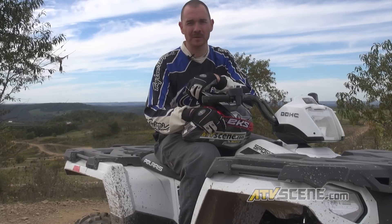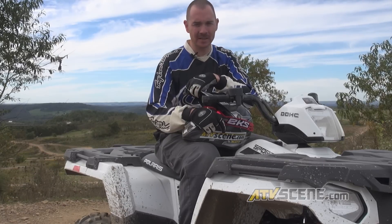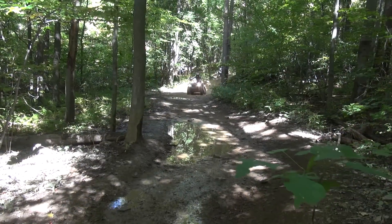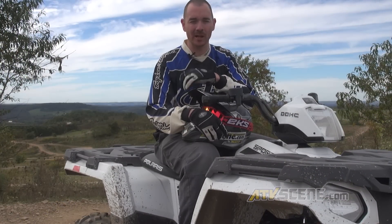Overall I think the Sportsman 570 is going to be a really good seller for Polaris, mostly because of the price point. You can come in at $6,499 and get a quad that's 100% capable on the trail. We blasted around these trails at Rock Run like they were nothing, so there are no problems with this quad — you can jump in and immediately go out on the trail with your family and have a blast.